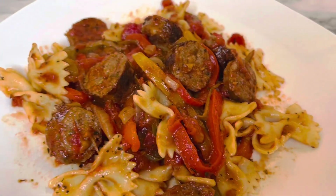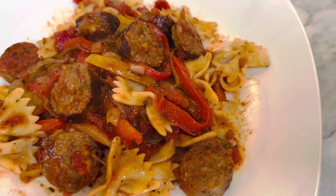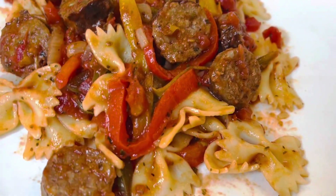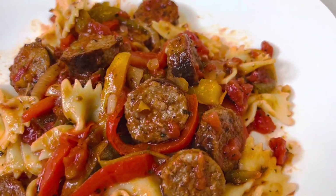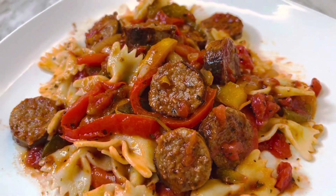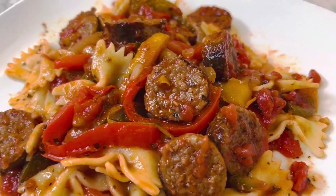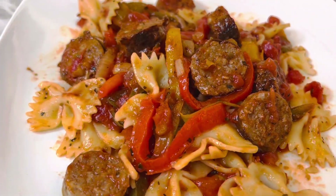This is what it looks like when it's done. We served it with some bow tie pasta just to give it a little more heartiness, and it really was delicious. You can even put this on a hoagie bun or anything like that — really a simple and quick meal.